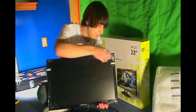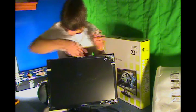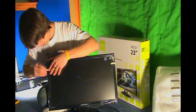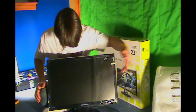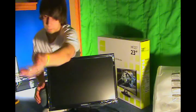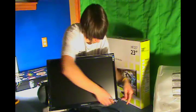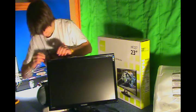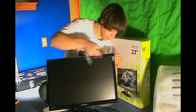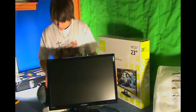Alright, so let's take the plastic off the screen and unveil it in all of its beauty. Here it goes — oh look at that. Take these off.